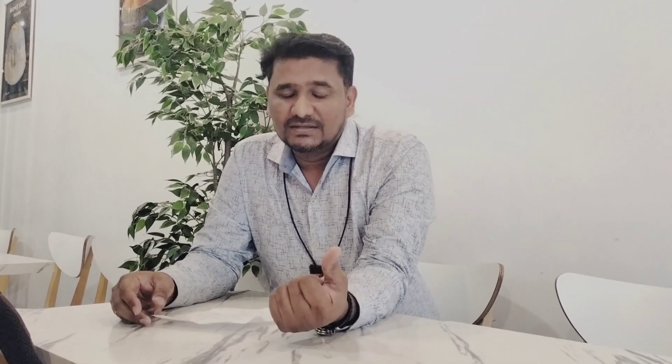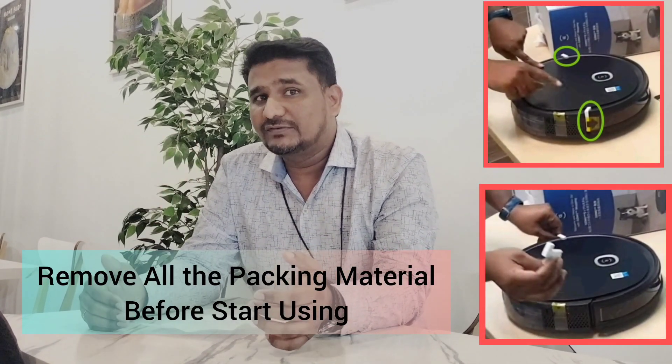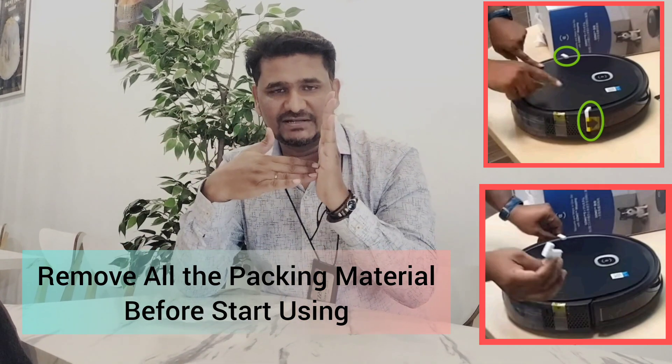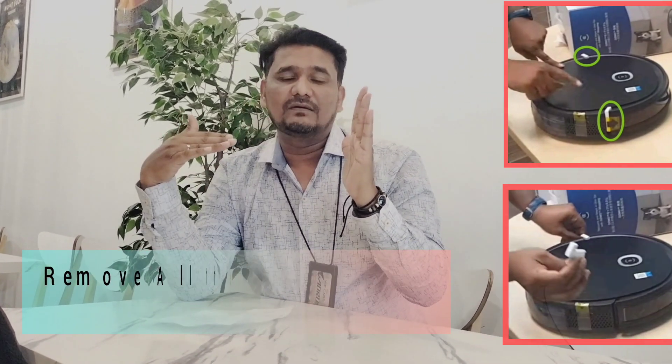First, I want to start with the packaging material. When you buy a new one, make sure you remove all the packing material. In the bumper especially, from the sides, there are two rubber bags so the bumper won't shake. If you don't remove those, the depot will go straight, hit the wall, and won't reverse back — because the bumper will not bounce back.